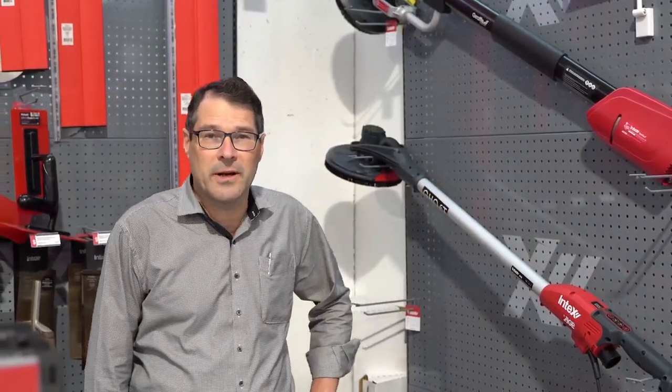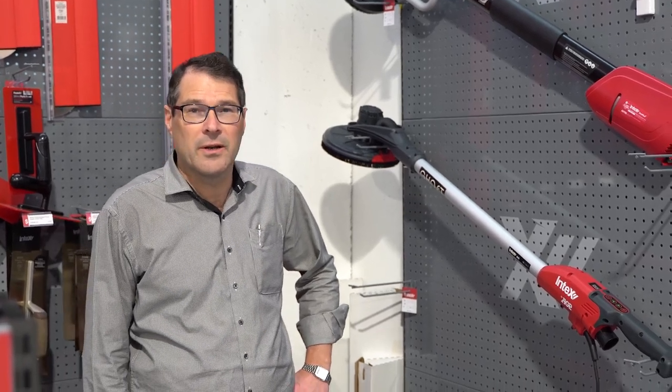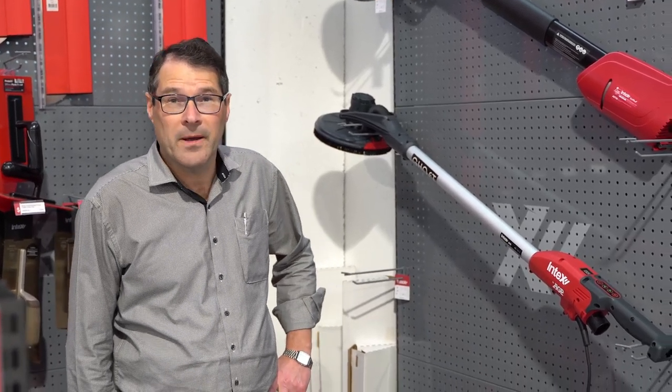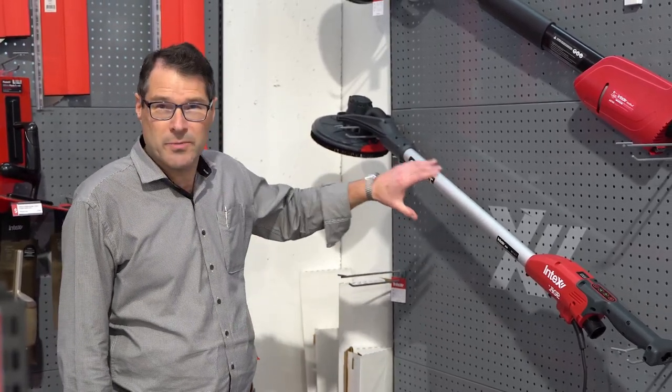Gidday there, I'm Vern from Colorex and it's July. We've had a very interesting thing happen to us here at Colorex in that we've got a ghost in the building. In fact we've got a few of them and we're very pleased to have them because the ghost is this machine here.